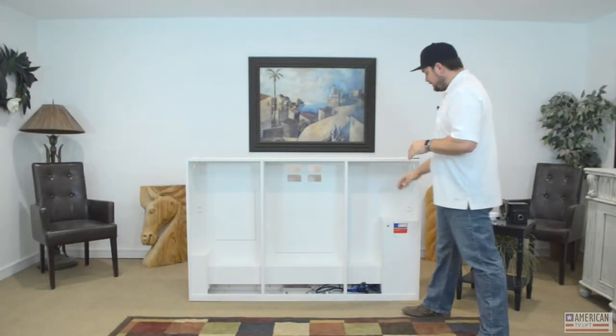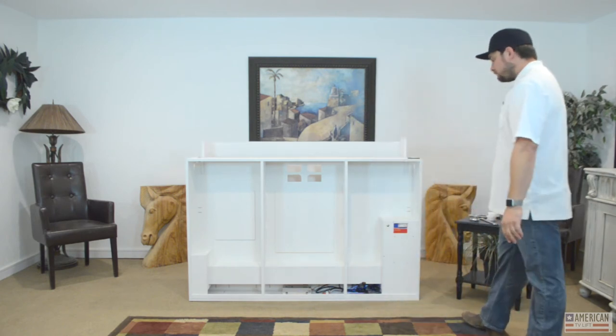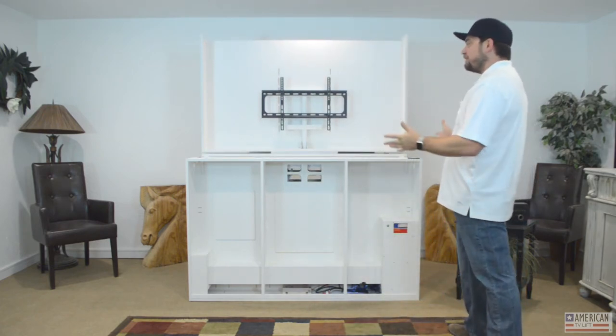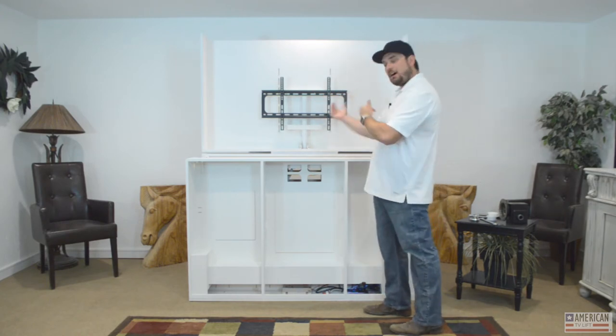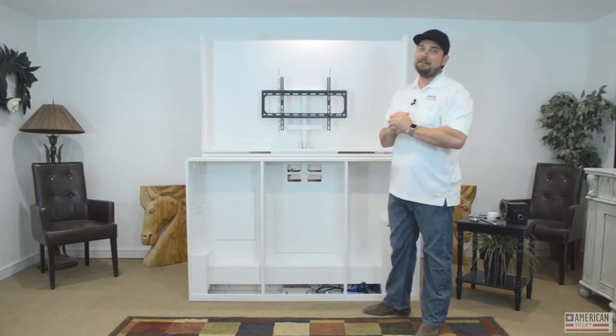There's a cable grommet at the top of the lift that you can run your wires through. We offer pre-installed cable packages — typically three HDMIs, coaxial, optical, and ethernet — and we can also put a surge protector inside the machine. On this unit with a swivel, the wires run through a quarter-inch thick steel hollow pipe. The swivel itself rotates around the wire so they don't get tangled, because they're inside the pipe — that's a very important feature.